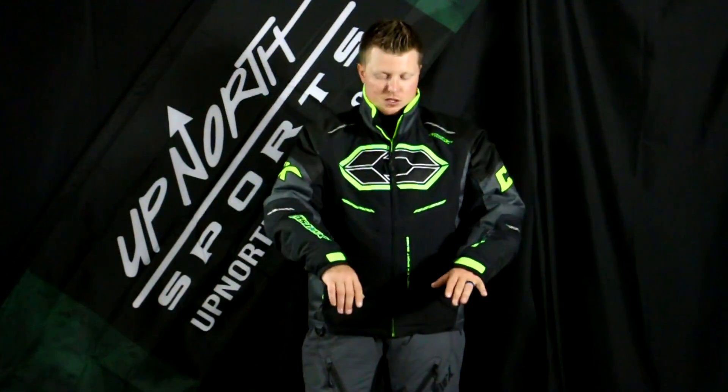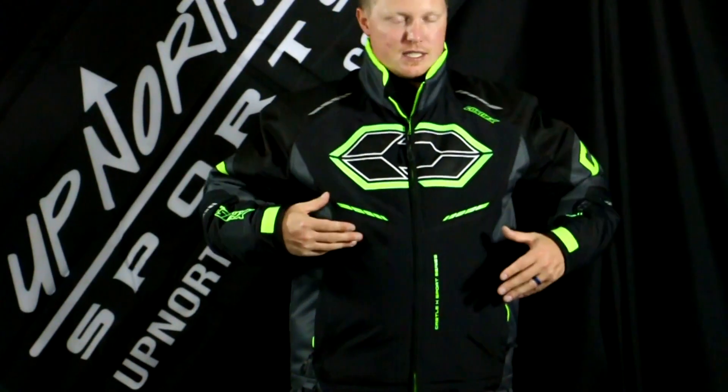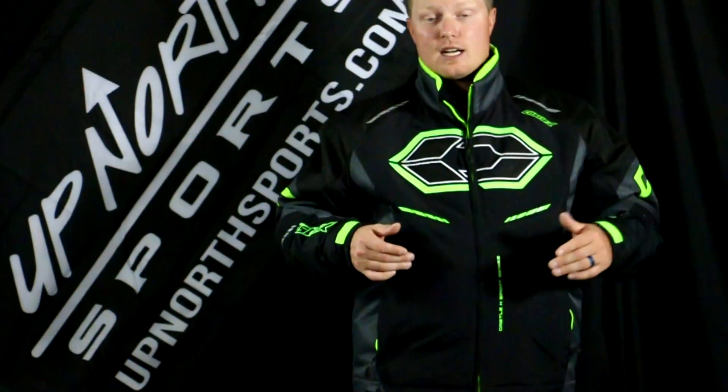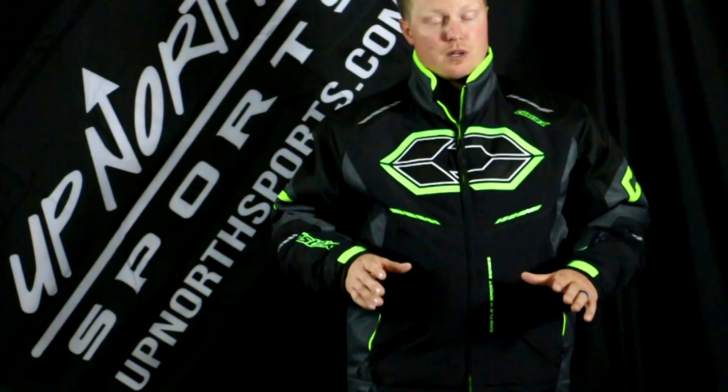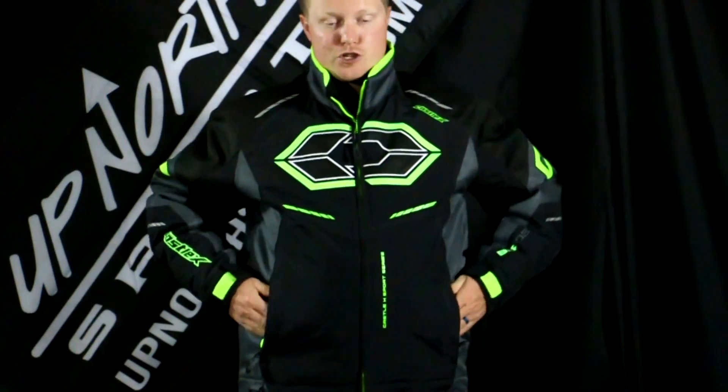I would compare this to the Striped jacket as far as the cut goes. Taking a look, you do have some adjustments here on the wrist. You're not going to see a ton of venting and extra pockets on this one. This thing is coming in at $199, so under $200 — it's definitely a good price point jacket and definitely going to keep you warm. A great bang for the buck in the Blade jacket for sure.